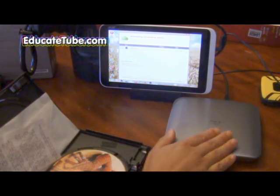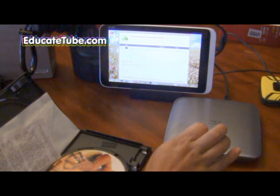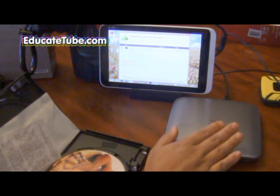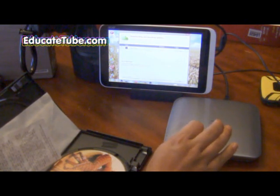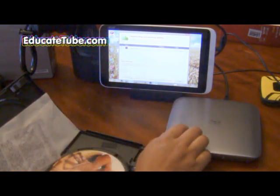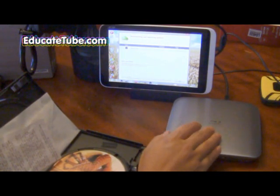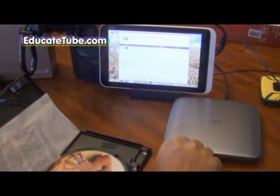Just make sure that your DVD player has external power. In other words, it should have an AC adapter that can add extra power to the DVD, because if you hook it directly to the tablet, there is not enough power from this to power your DVD.